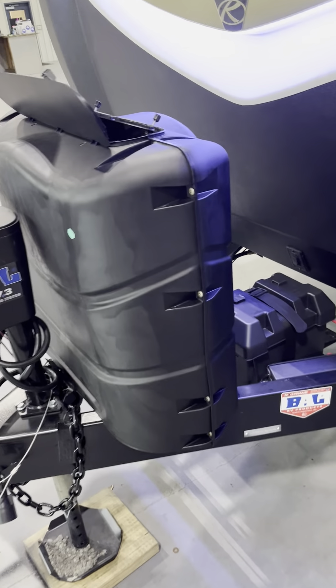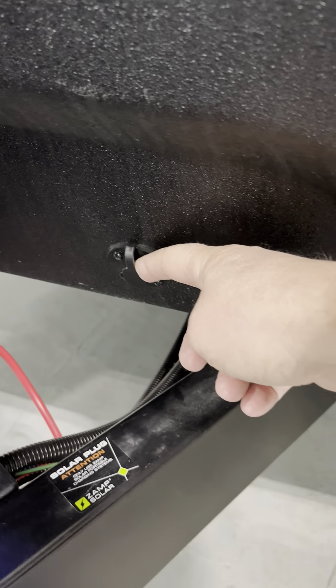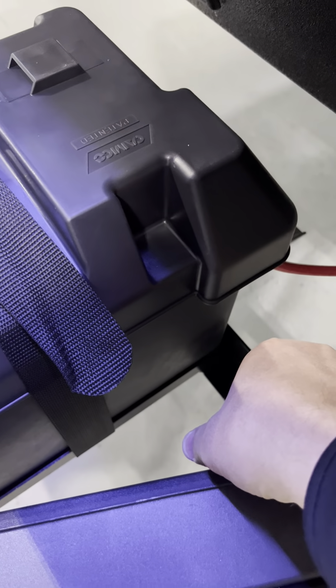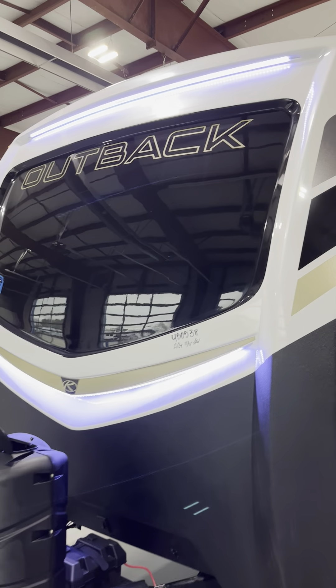Right behind the propane tanks is your new 12-volt interstate battery. This is your docking lights here for the front cap, an extra solar tap-in here that's pre-wired, and this is your Quickie battery disconnect box. Nice LED front cap lights there for you.